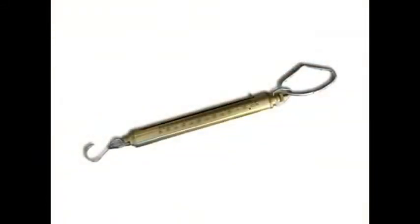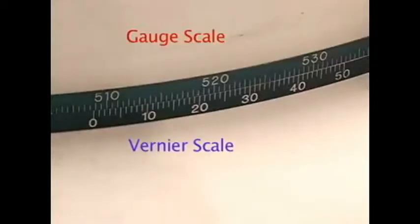Tension scales can be used and are available for purchase at pitape.com. The Vernier scale should be just below the gauge scale.